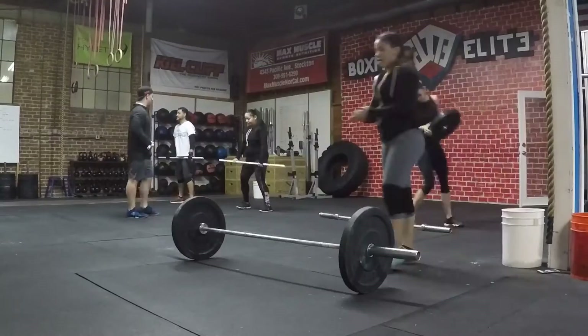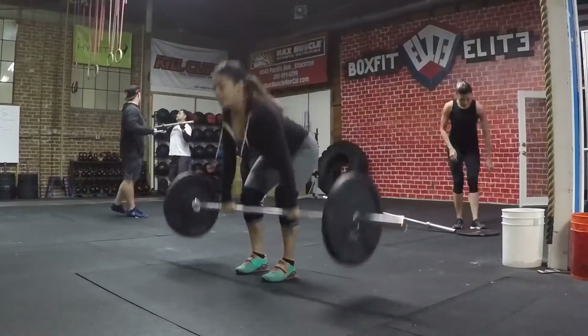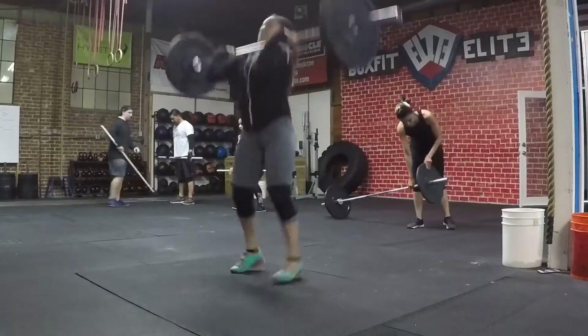I was a bit sore from so many lunges the previous day. Normally it helps me out when I work out — it reduces the soreness, so that's why I like it.